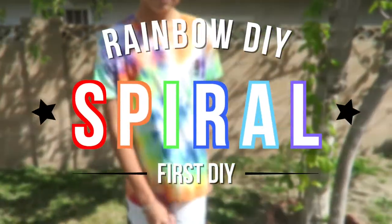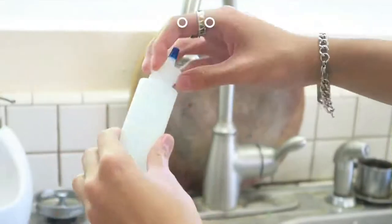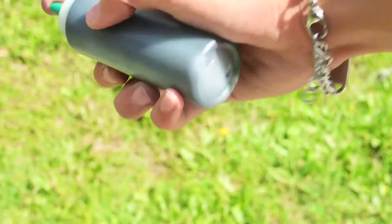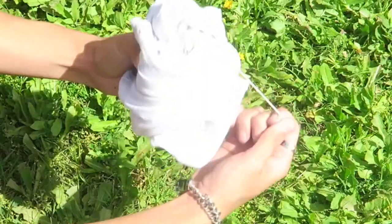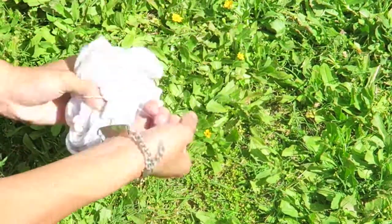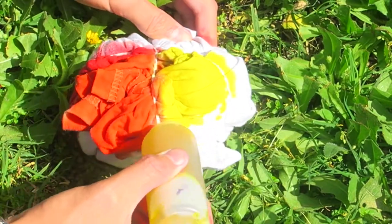We're gonna start off with a classic spiral. First you're gonna need a tie-dye kit — I got mine at Walmart for less than $15 — some rubber bands, and a t-shirt or clothing of your choice. First, put some water into the dye and shake it up. Do that with all the colors of the rainbow. Then pinch the middle of the clothing and twist it clockwise or counterclockwise to form a ball. Form an X with rubber bands, then put another rubber band in the middle of the X, forming six sections in total.